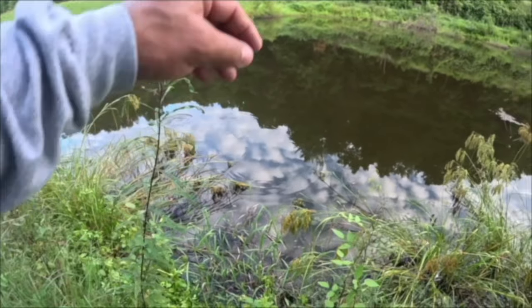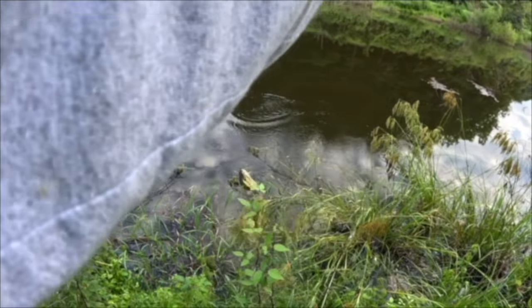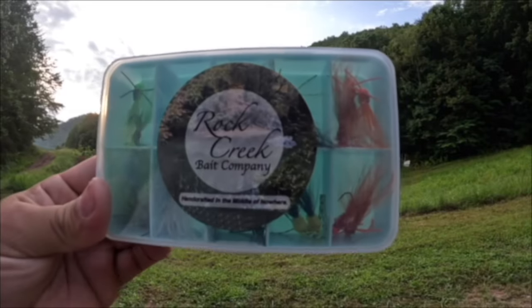Oh yeah, I just got my first big one of the day! Oh my lord, yes sir! Good morning y'all, we are back out here in the test waters and I'm excited because today I have a brand new bait to show you that just got released.